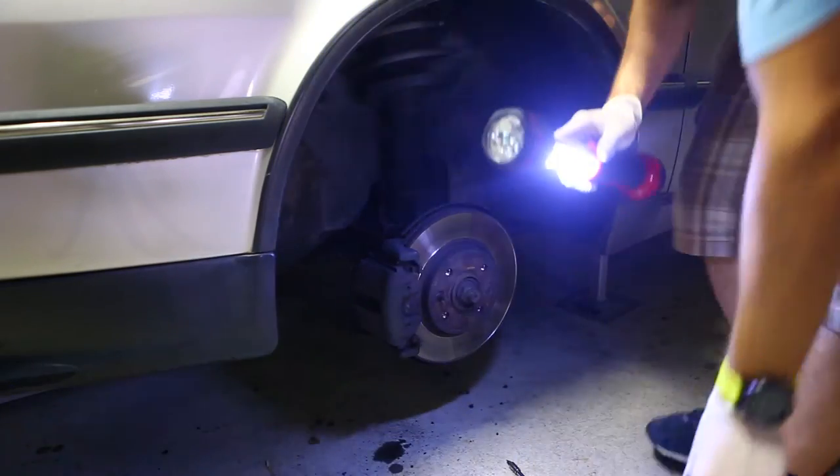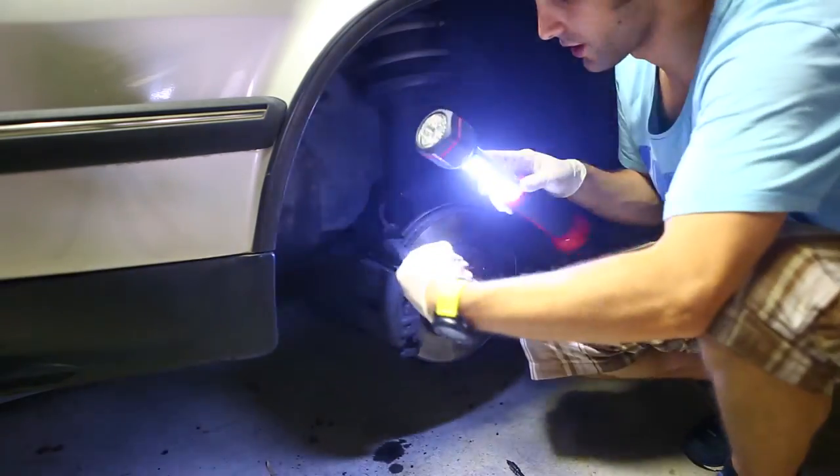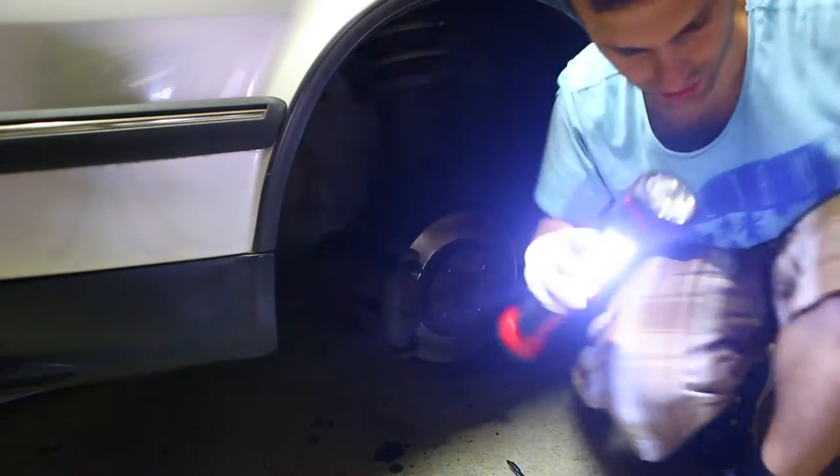So after we've removed those plastic plugs, we're going to take a 7mm Torx key, put it in where that plug came out, to start to undo the caliper.